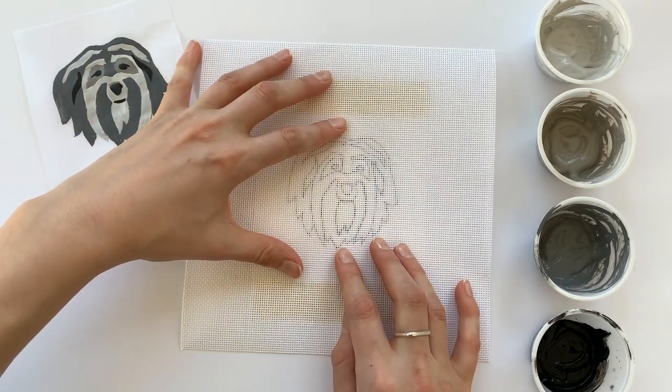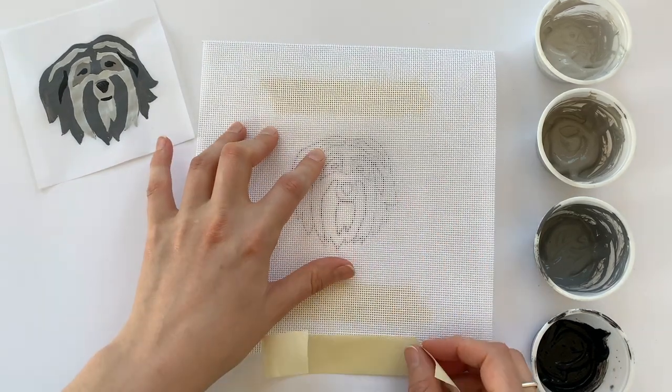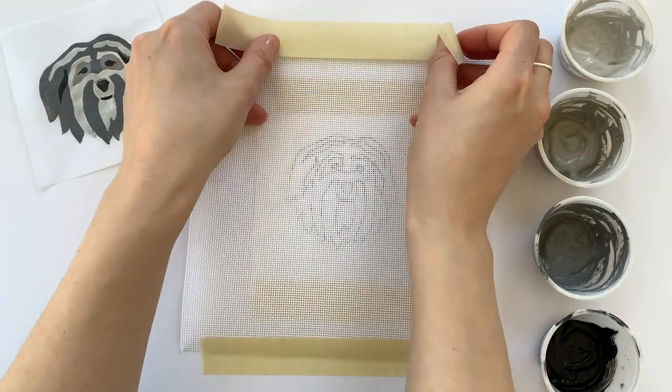It doesn't have to be exactly perfect, but we just want to make sure that it's not skewed. Grab a few big pieces of your artist tape and just tape it right down.